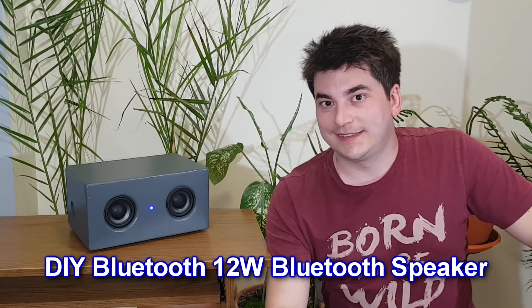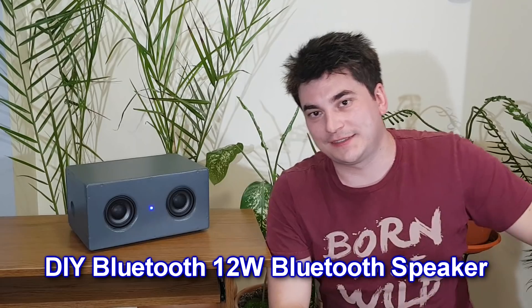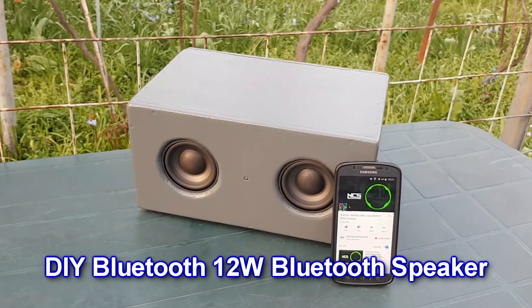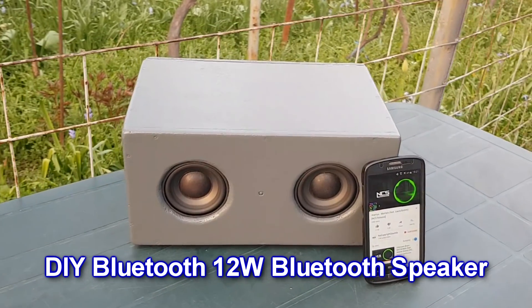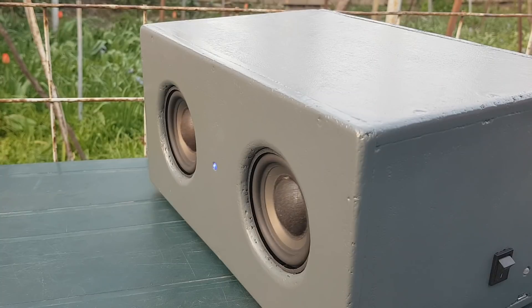Hello guys, my name is Sorin and today I'm going to show you something that has never been done before. Just kidding, I'm going to show you how I've built my Bluetooth speaker. The internet is full of this type of videos, but I want to share with you my version too. So in this tutorial I will explain to you in great detail how I've built my Bluetooth speaker.